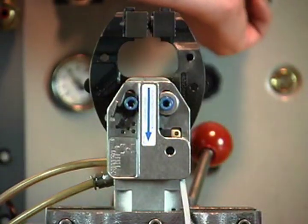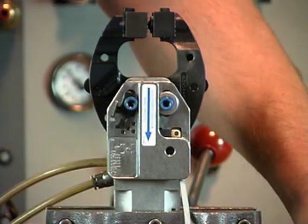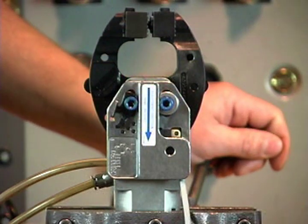Close clamp jaws with no panel between the tips. The switch should turn off. Note: with no panel present, the switch will flicker on as the target passes under the switch and turn off as the jaws reach full closed.